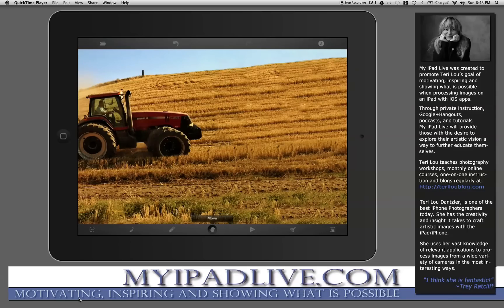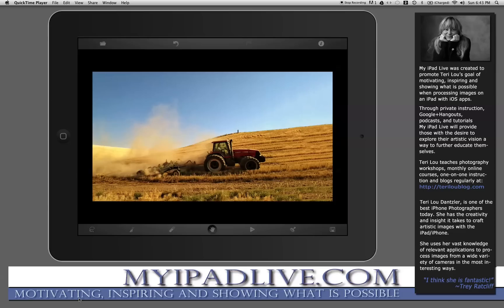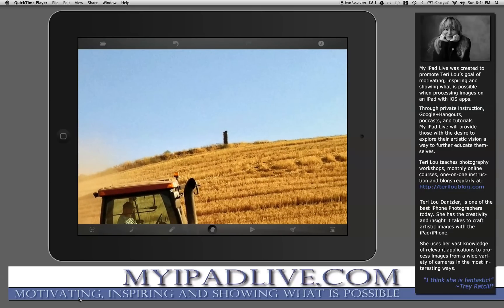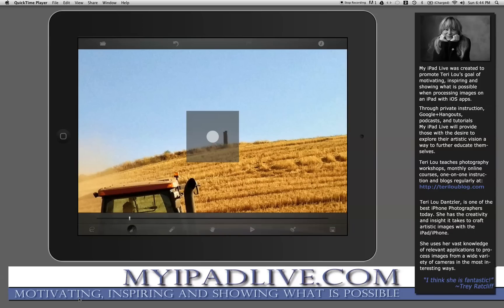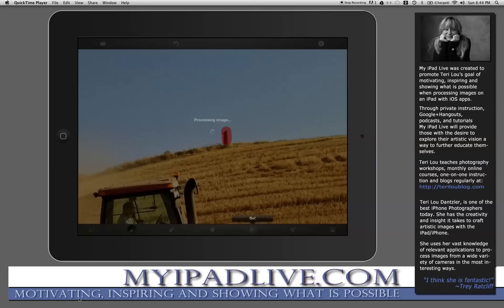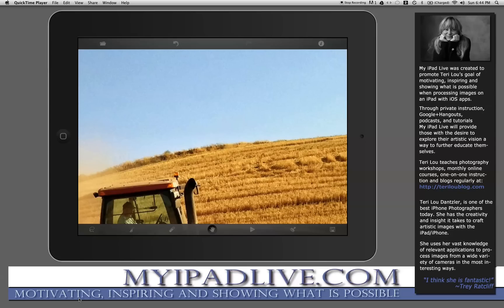If I tap on the move tool again I can see the work that I did and now it's much more realistic. The foreground in my mind is correct. There's just one more thing I'm going to do. In Touch Retouch the brush tool is very useful to get rid of things that are bothersome. In this image, whatever this post is, it's bothersome to me — I don't think it belongs there. So I'm going to take the brush tool, choose a smaller size, cover up the post, hit go — the triangle — and it'll process and make that just disappear. It's wonderful.